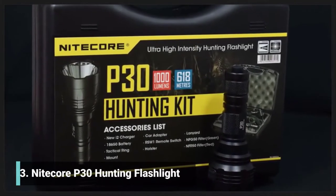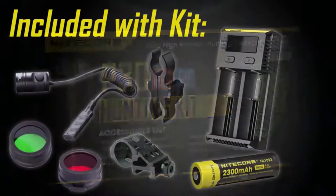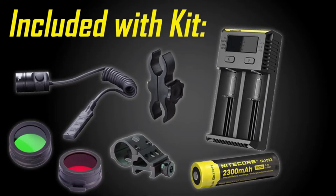If you're a hunter, this video is for you. We've got everything you need in the Nightcore P30 hunting kit. For night hunting, this all-inclusive kit is designed to get you up and running right away with one of the most compact and focused flashlights Nightcore makes.